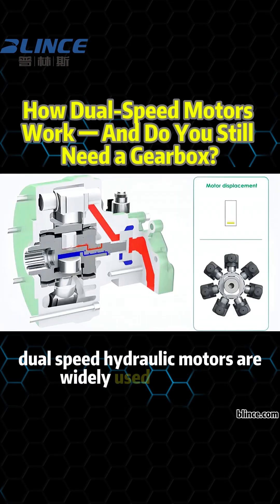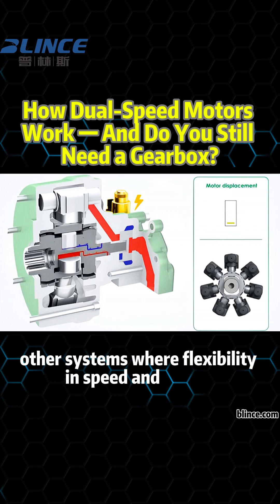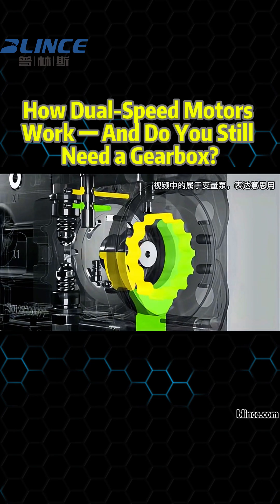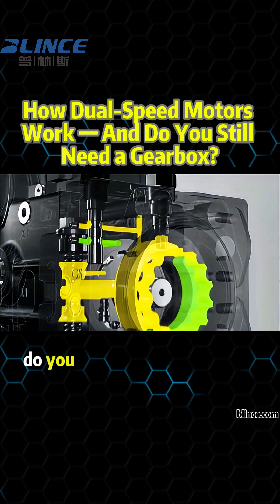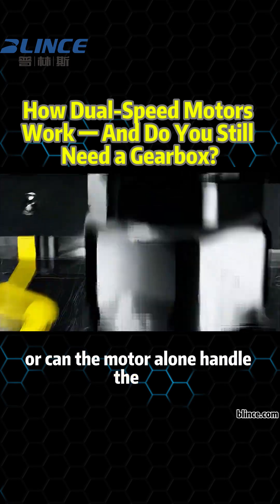Dual-speed hydraulic motors are widely used in mobile machinery, construction equipment, and other systems where flexibility in speed and torque is required. But here's a key question: if your machine is already equipped with a dual-speed motor, do you still need a gearbox for travel drive, or can the motor alone handle the job?